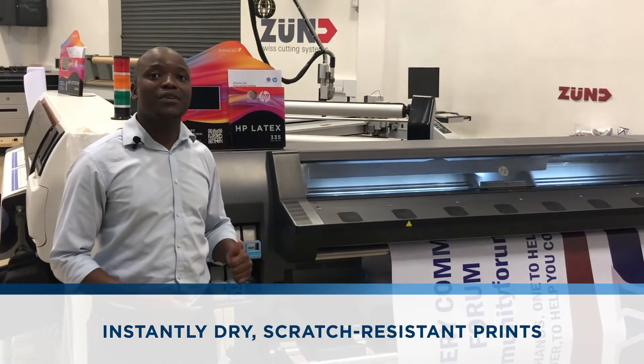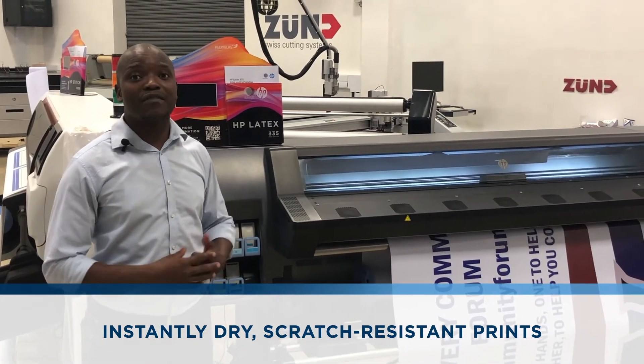The ink on this machine comes out dry instantly. You do not have to wait for the ink to settle.